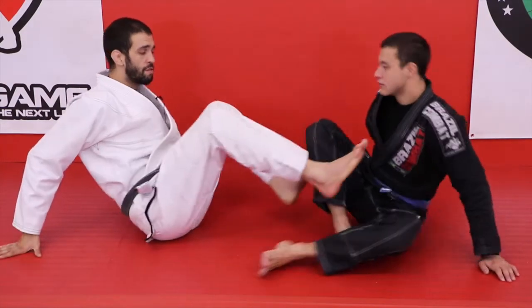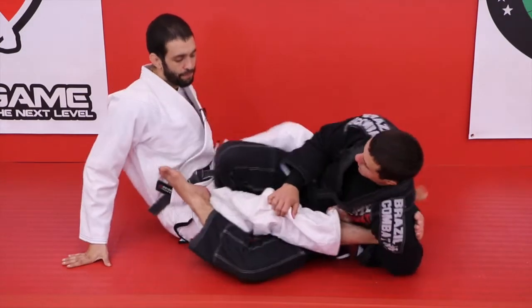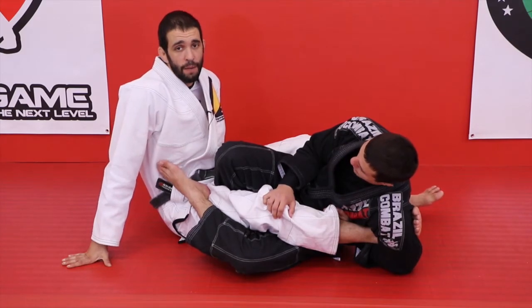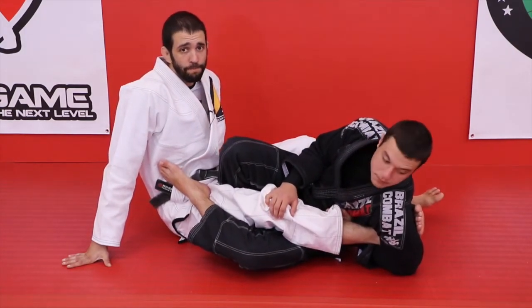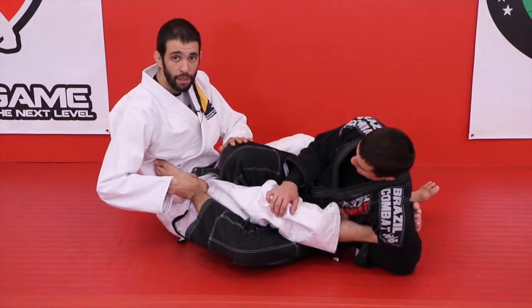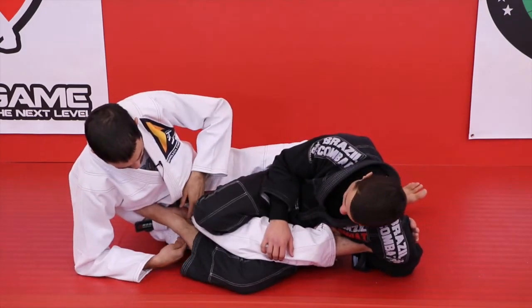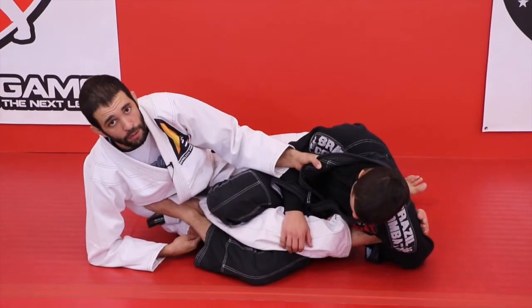Same situation — get caught in a straight ankle lock. If he has the ankle lock perfect, I won't have time to counter him, so I put a little bit of a boot on to buy me a moment. Here he is doing his thing, he's got his foot on my hip. So what I'm going to do is grab his collar and put the boot on just for a moment.